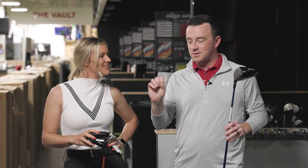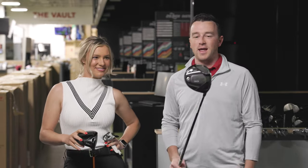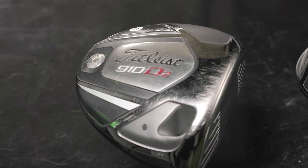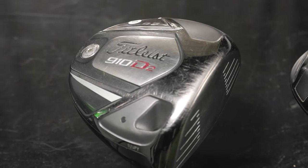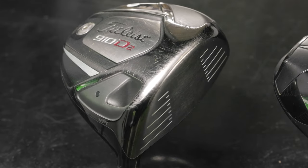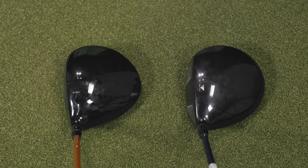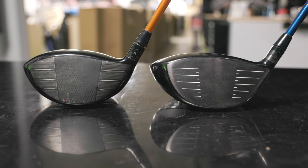The fun part is that we get to test this against what I have here — we just grabbed it from the floor here at Second Swing Minnetonka. It's a Titleist 910-D2, which would have been probably a 2009-ish production release from Titleist. First impression: this is nine and a half degrees of loft versus nine degrees, so there might be slight differences there. They didn't actually do standard nine degrees back then — things have changed.